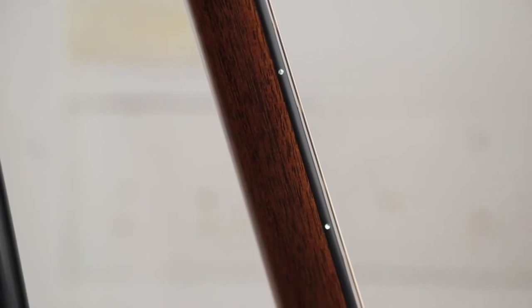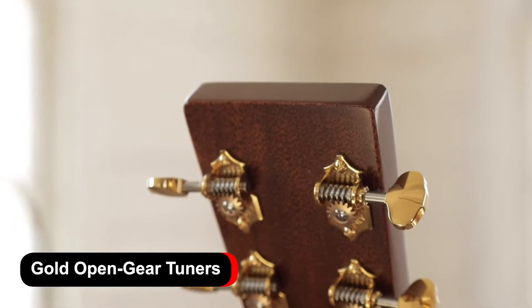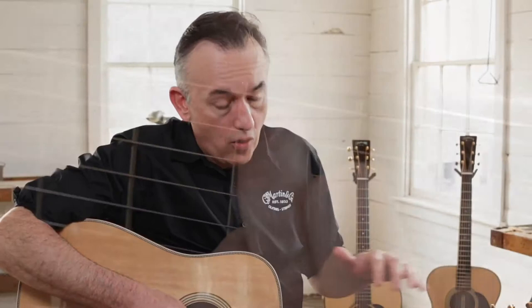We went with a traditional gold Waverley tuning machine because they perform fantastic and they look great. But we wanted to match that up with a gold fret, and what we went with was an Evo gold fret.